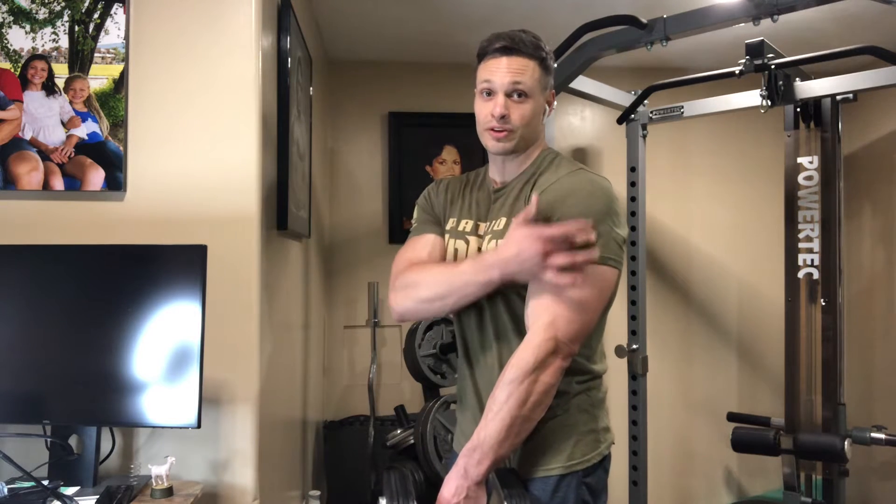Good morning. I can help you to receive even greater benefits in building that middle deltoid.